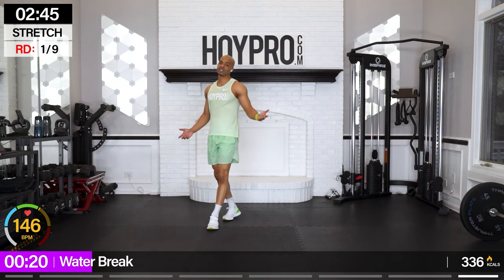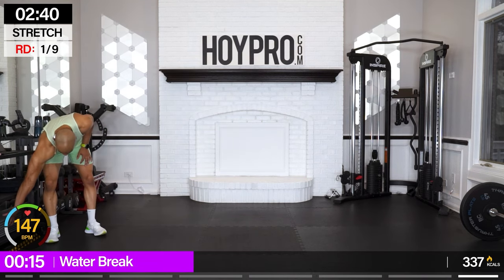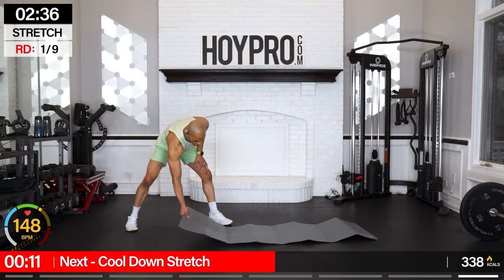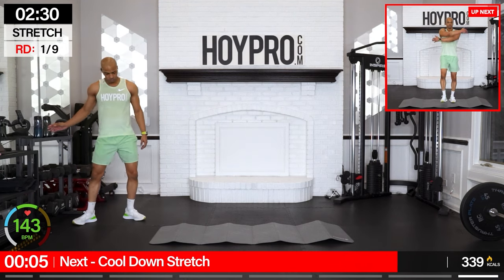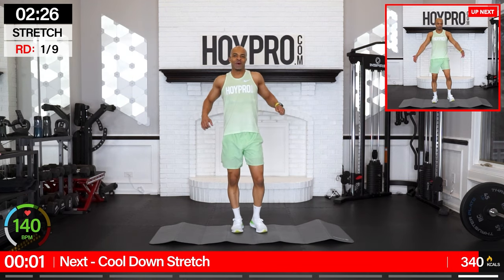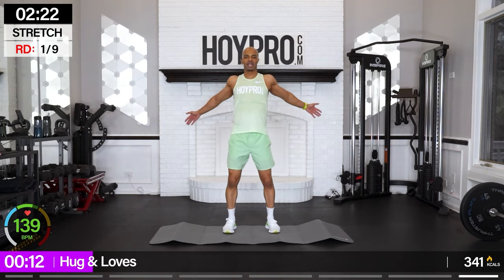If you want to sit, you have an opportunity right here — but do not skip the stretch. I'm going to go ahead and get my mat out so we can stretch it out and get that well-earned, well-deserved fist bump. Quick sip here. Hug, love, and appreciate your body. Way to push, family.